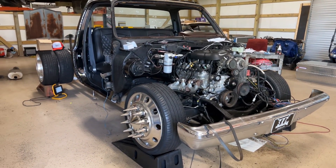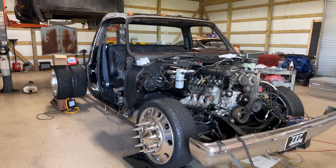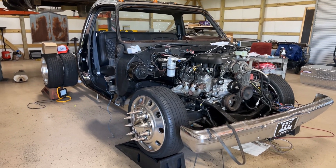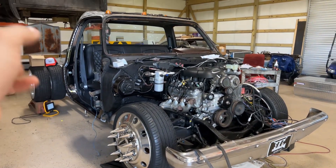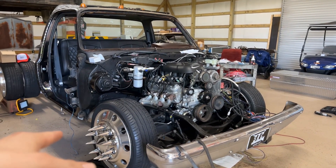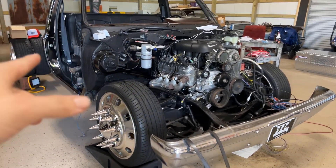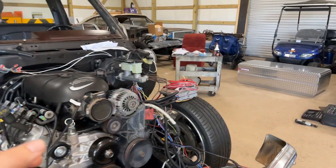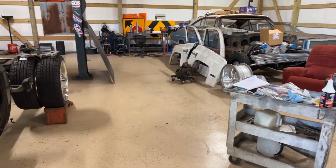It's 4/20/2023 — I know everybody knows that date. Power Tour is coming up very quickly so I gotta get this thing running and driving together. I'm hoping to spray some black paint on this thing — I really don't want to go to Power Tour with a white hood, white fenders, and white doors.